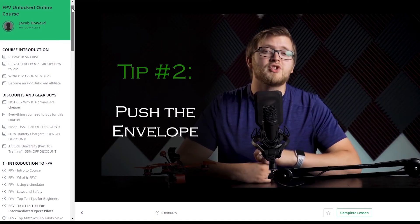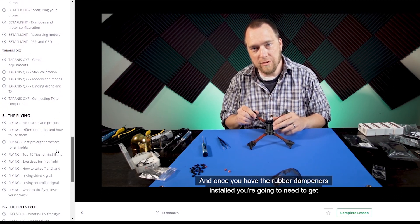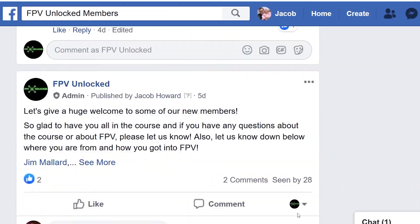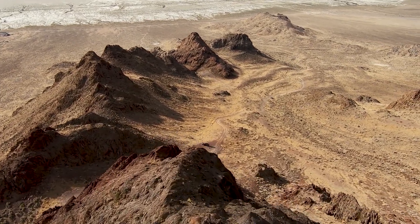If you enjoyed this video on FPV, we actually have an entire online course developed around these same types of lessons — dozens of lessons and hours of material designed to get you started in FPV or make you a better pilot. It is the world's first online FPV course, and we have students from around the world learning through it. The link to learn more is in the comments below. If you have any questions, let me know, subscribe to our channel, and have fun flying.